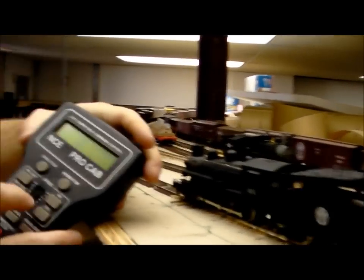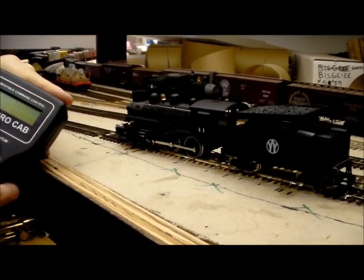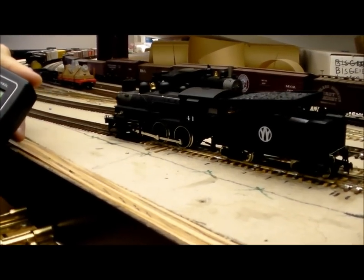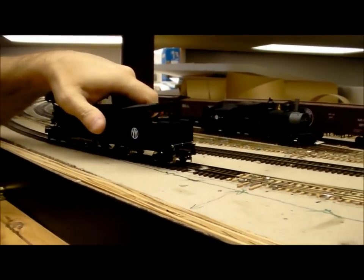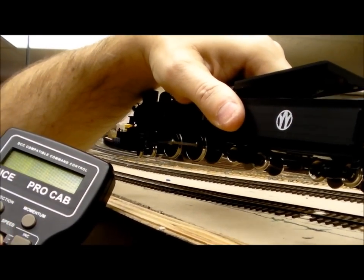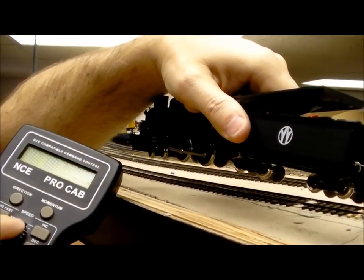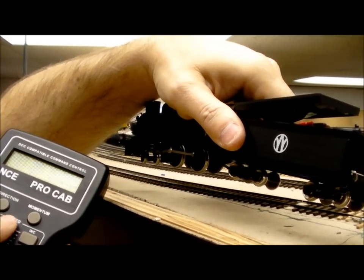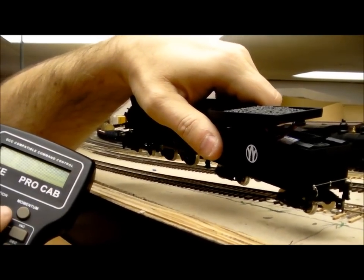I'm going to start the locomotive up now and bring the throttle up so you can see it. I'm going ahead and starting the locomotive moving forward. You can see it actually runs quite smoothly since there's no power pickup from the track — it's running along quite nicely. And the amazing thing, of course, being that it's battery-powered is when I pick it up, you can see this locomotive is still running. I'm going to back it down and change the direction so you can see. And there it goes backwards. This locomotive is completely powered by that battery and the radio receiver in the tender.